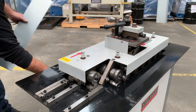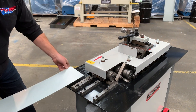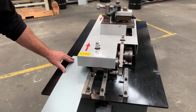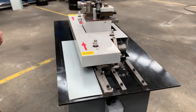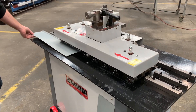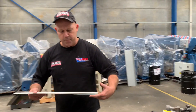We've got some material here. We're just going to do a drive cleat profile right now. Simply feed that in and it runs all the way through by itself. And there's your drive cleat profile.